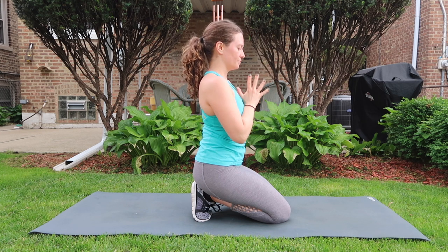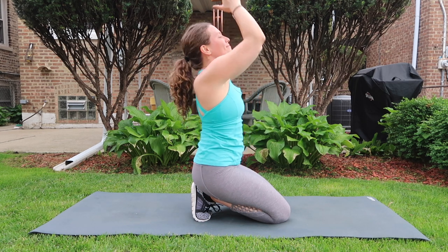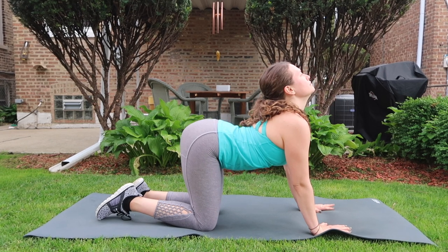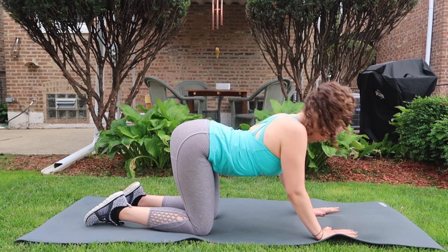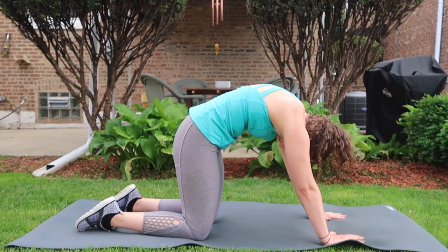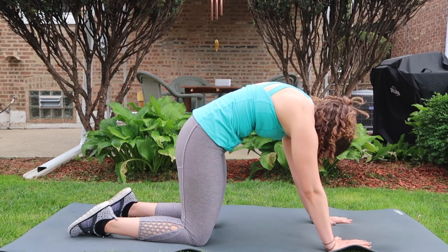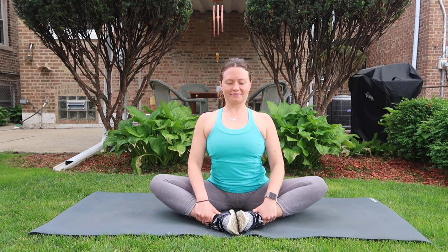Last one — breathing in and breathing out. Let's come to a tabletop, rotate the ankles, point and flex. Inhale cow pose, exhale cat, inhale cow, exhale cat. You can continue for as long or as little as you'd like. Once you feel satisfied with your cat-cow, make your way to your seat.